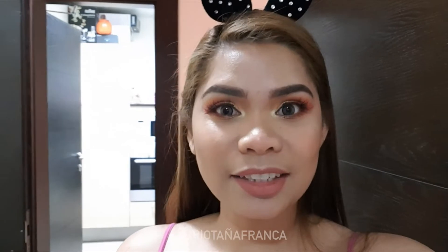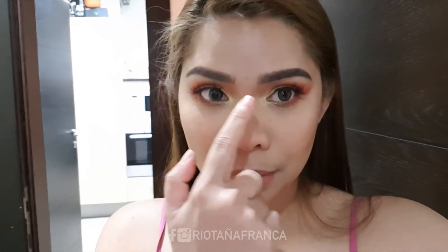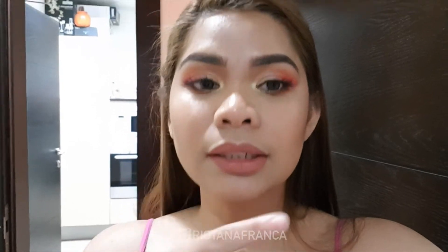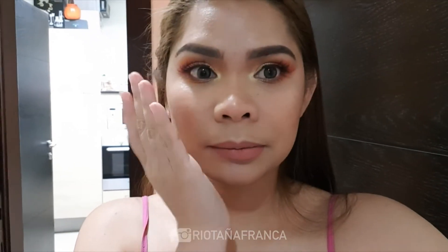Hey guys, it's already 6:45 in the evening and ito na ang aking muka. This is still highlighter. Merong oiliness na sa aking T-zone. Pero yung dito ko, yung zone ko ay dry pa rin. Also the cheek area, okay pa rin siya. To be honest, it's been almost like 9 hours na pero still looks good.